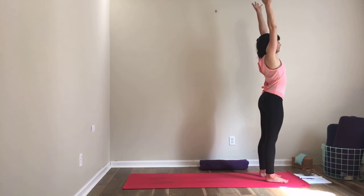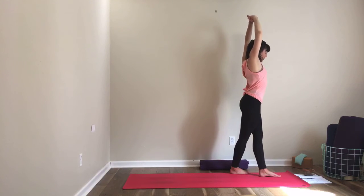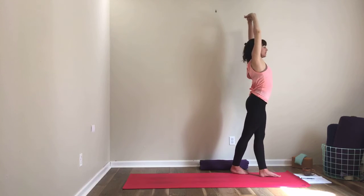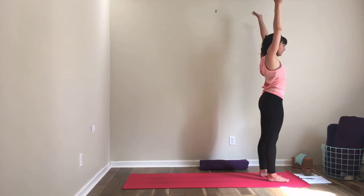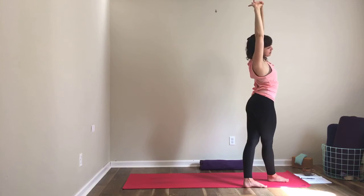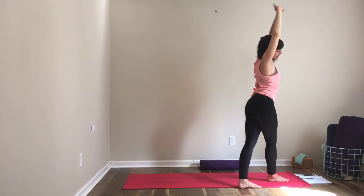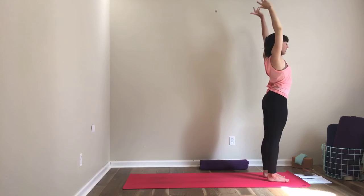Inhale, bring your arms up over your head. As you exhale, interlace your fingers. Step your right foot behind your left foot or just a little bit back. Lift up again as you inhale. As you exhale, lean to your left — stretch the right side of your body. You can look up or pull your arms a little back. Inhale back to center, uncross the feet. Then inhale arms overhead again. Exhale, turn your palms up as you interlace fingers, step your left foot back behind your right foot, and lean to your right, stretching the left side of your body. The only important thing about foot placement is that you don't fall over. Inhale to center, exhale step feet together, hands to the sides.